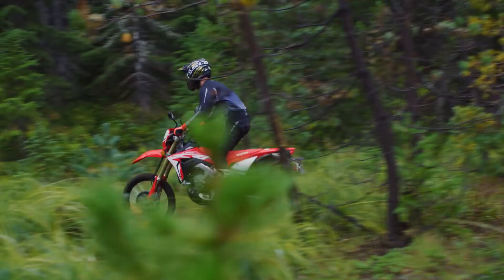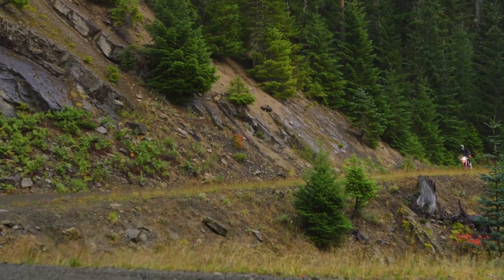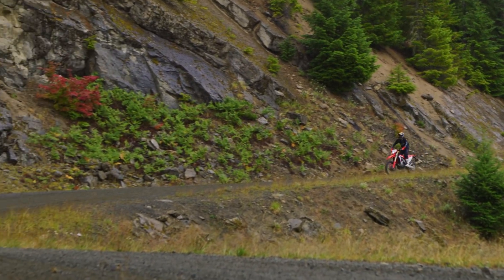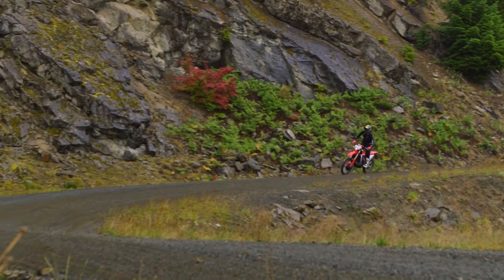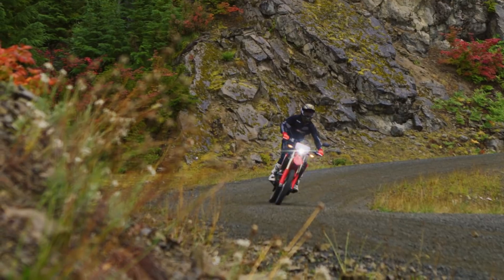Honda knows this bike is going to have to be ridden in so many different conditions. It's not an all-out performance bike — it's a fun bike that you can take anywhere. It's not the most aggressive engine, but it's by far one of the most linear power deliveries I've ever ridden on any kind of off-road motorcycle.